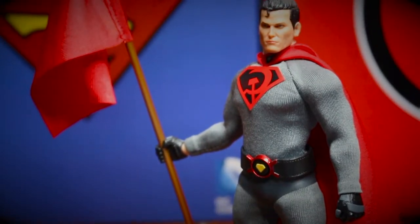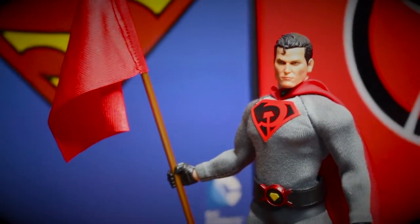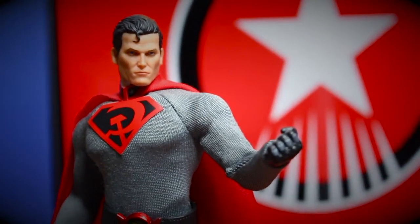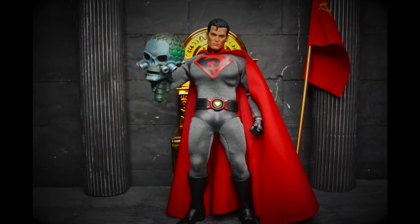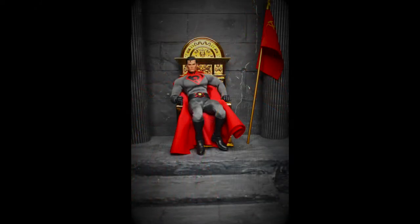Here is him with his flagpole. I do recommend you get this figure — I love him, he's superb. After having him at my house I have to say I had a great time taking pictures of him. If you are a big fan of Superman or a big fan of Mezco, I think this is the base figure of Red Sun Superman — just pick him up and put him in your collection. If you liked the video, please like and be sure to subscribe. See you next time!